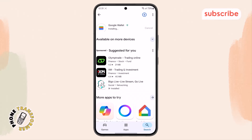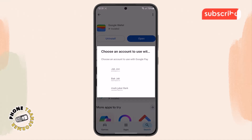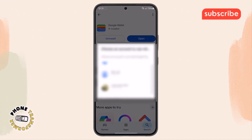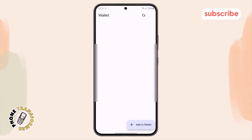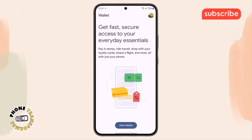Step 4: After the download is complete, you'll see the open or play button. Tap on it to launch the app for the first time. Once the app opens, follow the on-screen instructions to set up your Google account with the app and link your preferred payment method, like a debit or credit card.